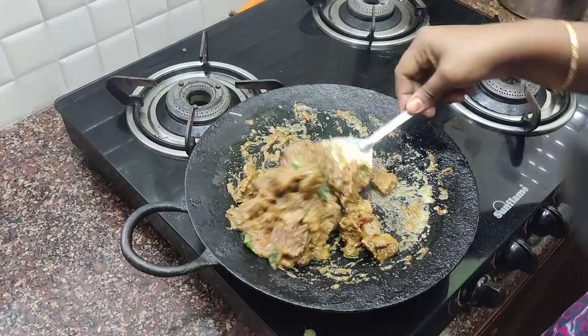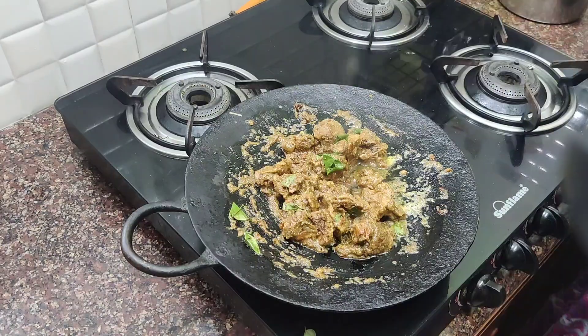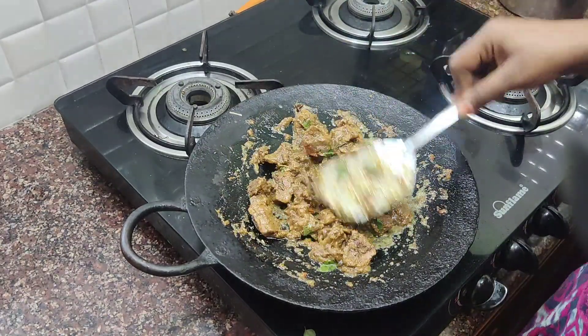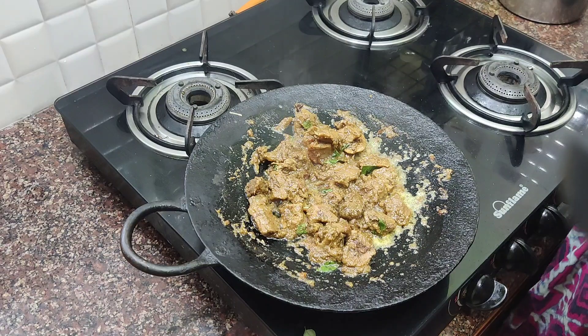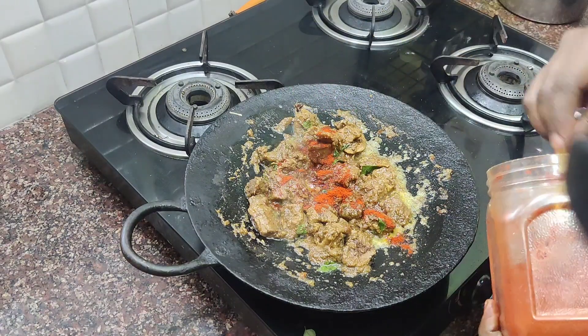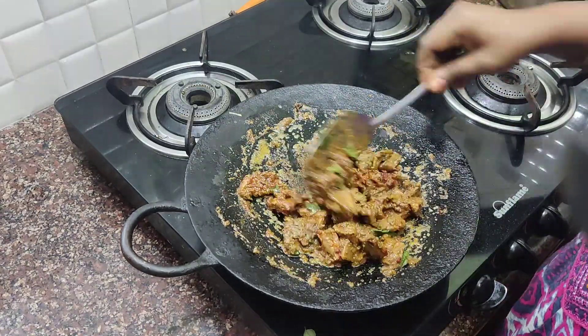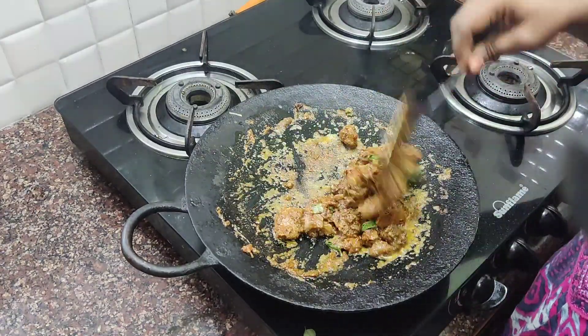Put 2 spoons of gravy for a very good taste. I like the taste of it. A little taste is very good. Add a small amount of lime on a low flame.